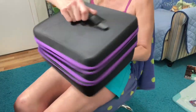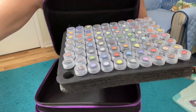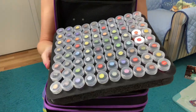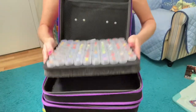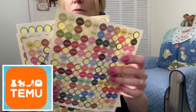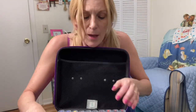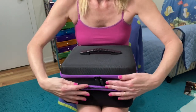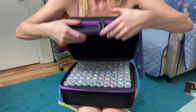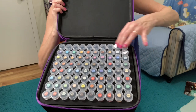Let me show you how this thing opens. It's got a nice handle there, and this top one holds 80 of them. I've got one out because I was demonstrating before I forgot to turn the camera on. There's 80 there, and these are all in. The tags I used are the ones from Timu, and these are wonderful. I'm going to order a second set for my square drills. This part zips here — there are two zippers and it opens up. There's a big row there, another 80, and I have it almost filled with 11 open spots.